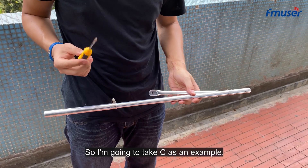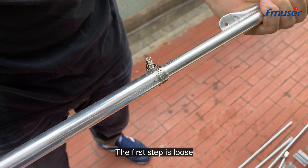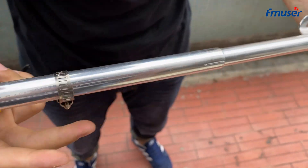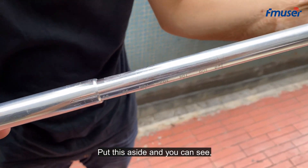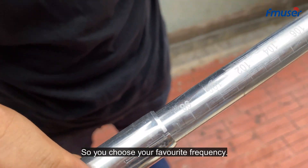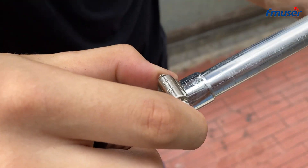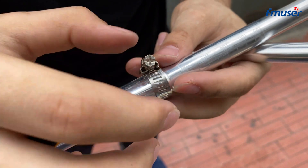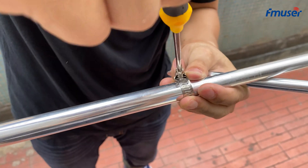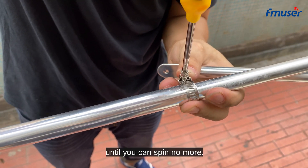I am going to use element C as an example. This is where we adjust the frequency. The first step is to loosen the screw and put it aside — you can see there are many frequencies you can choose. So you choose your desired frequency, such as 19A, then put the screw back and spin it until you can't spin it any more.